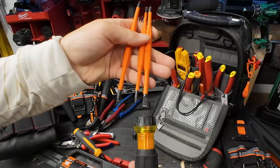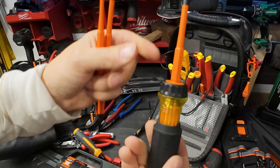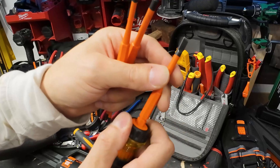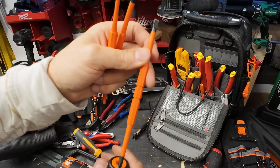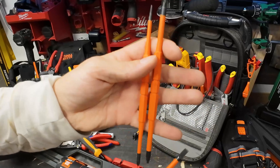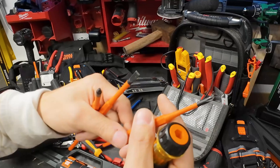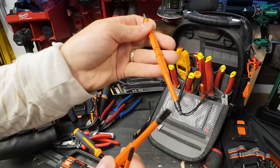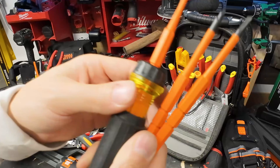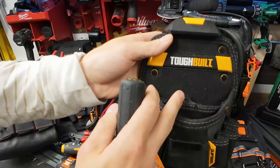I've got three different sizes of bits for the Klein insulated multi and they're really easy to switch out - they lock in very efficiently. You twist it, it pops up, and you're ready to flip it around. If you damage the tips you don't have to buy a whole new screwdriver. You've got trim number one Phillips, number one and number two Robertson, known for their abuse and longevity. This one comes highly recommended and is a must in my tool bag.